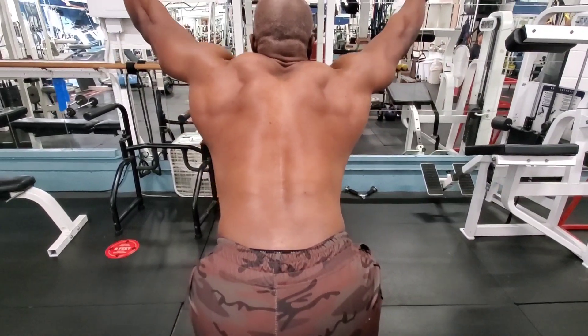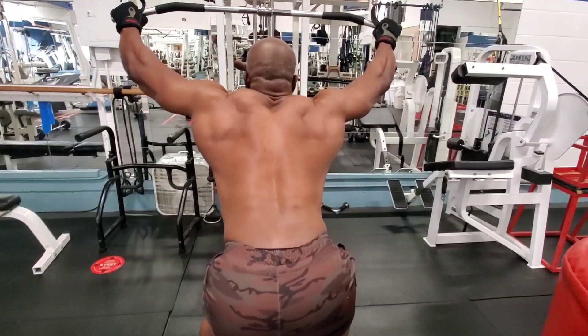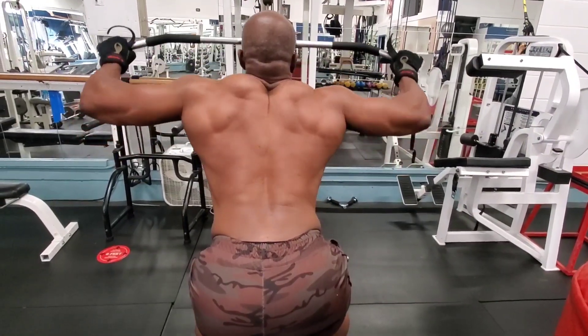Subscribe to the channel everybody if you like the content. Let me know your comments. Thank you for supporting me so far. Mr. Hardbody10 — thanks everybody.